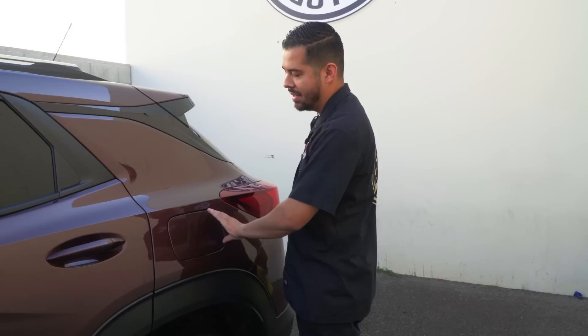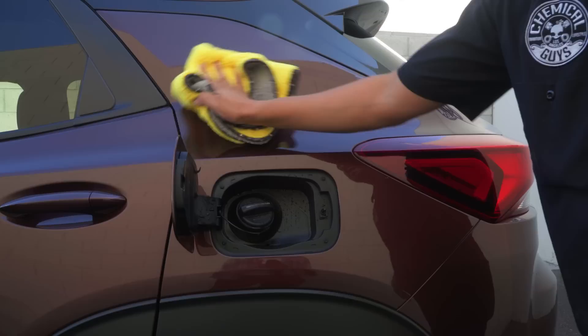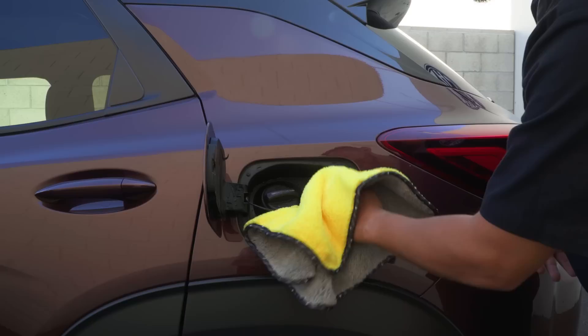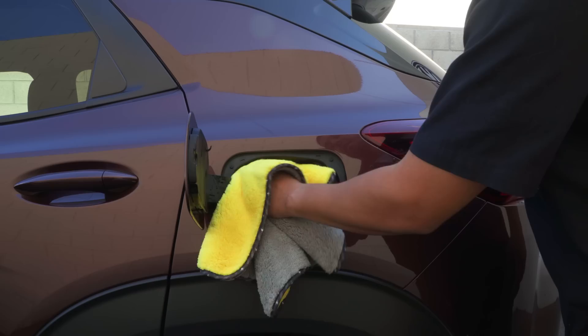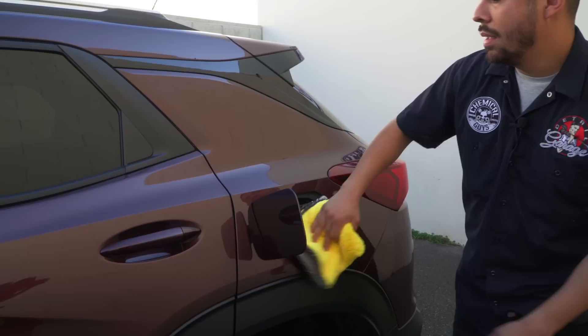Moving on to one area where most people don't usually dry, which is going to be your gas cap. We're going to open it up — check this out. We washed the car, dried it, and blew it out, but there's still a lot of water stuck in there. So we're just going to grab our towel, open it up so it's a little more flexible, and pick up all the standing water that's still in this gas cap so it's not getting all water-spotted. Since this is a lot of plastic, the last thing you want is water spots on your plastics, because it's very difficult to remove those. This takes literally no time — if you love your vehicle, this is not going to hurt you to do. Now we're going to move on, do the rest of the vehicle, and then we'll be right back for the final tip, which is tip number five.